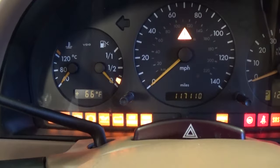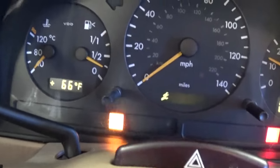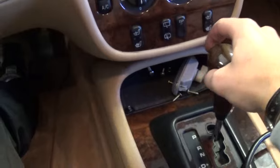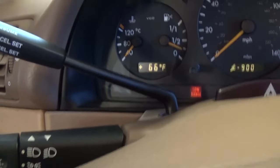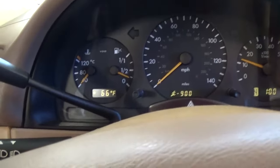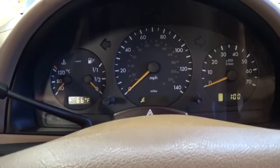So when you start the vehicle, right here the low range light is blinking — it shouldn't be. If you try to put it in neutral and then try to hit the low range, it should blink a few times and stay on, but ours doesn't. It doesn't work. So stay with us to see how we're going to fix it, how we're going to replace the little motor, and what tools you need.